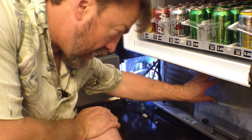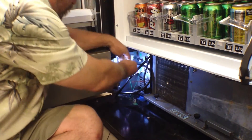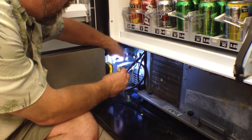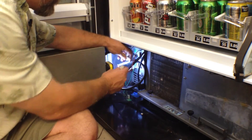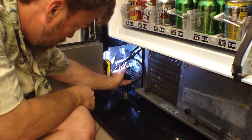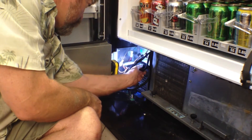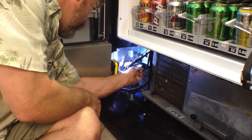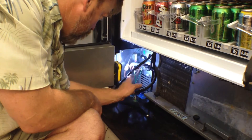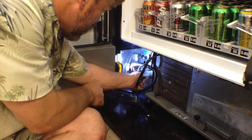It looks like we have our compressor in place, nice and secure. It's time to connect all the fittings. With these Molex connectors, they only go certain ways so you really can't do it wrong — you can only do it right. The power cord has one male and one female part just to make sure no one connects the wrong ones to the wrong things. Before connecting that last power cord, I'm going to connect this Molex which fits down here.